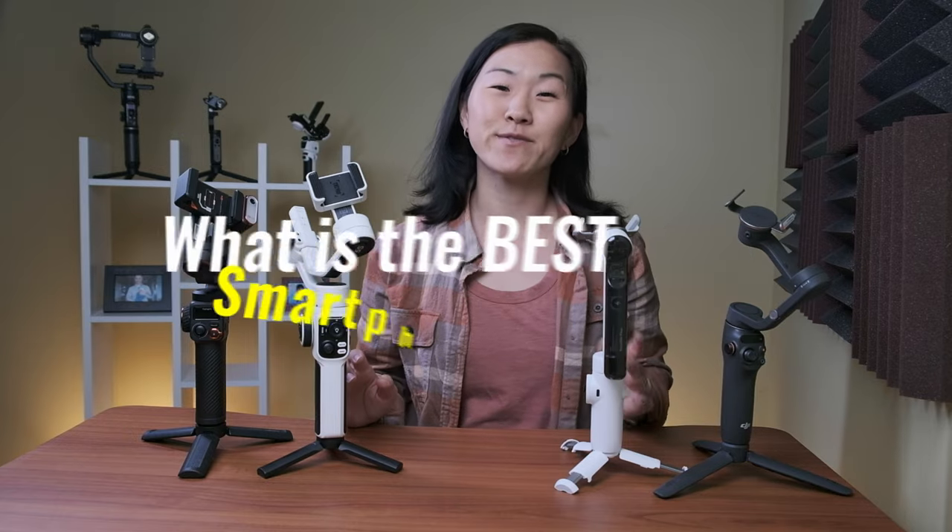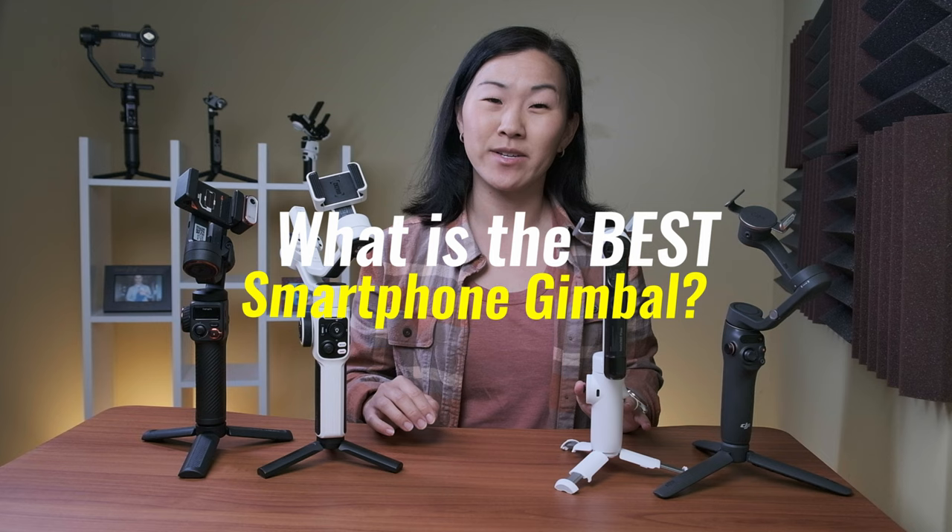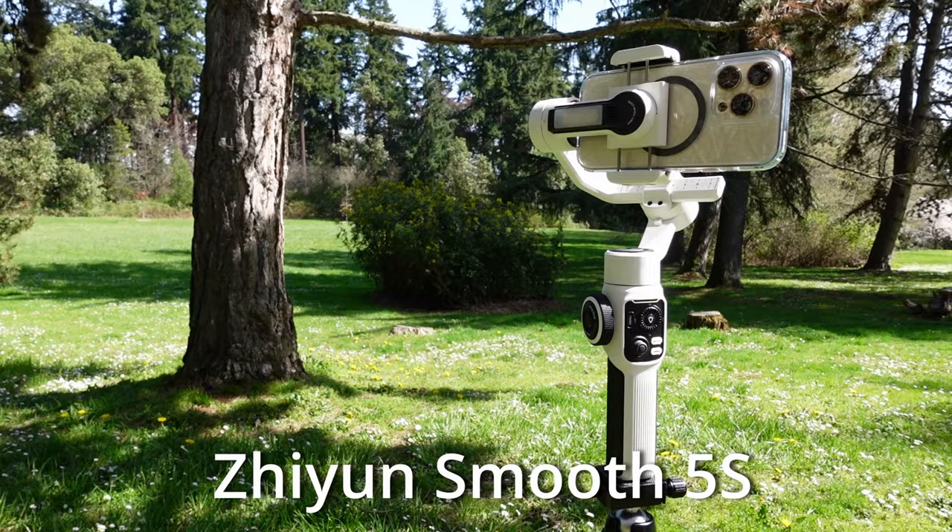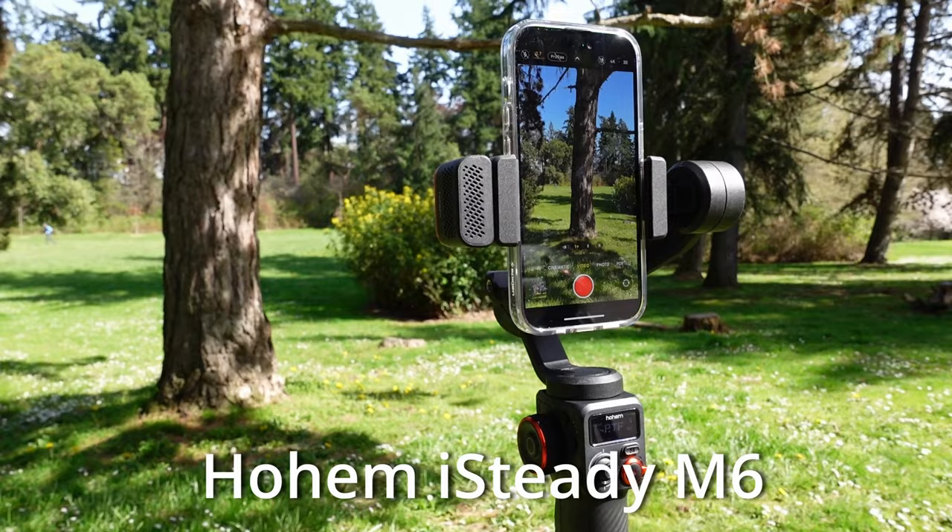What is the best smartphone gimbal for you? I have four of the latest 3-axis phone gimbals, including the Insta360 Flow, the DJI OM6, the Juwin Smooth 5S, and the Hohem iSteady M6. They were all released in 2023, or in late 2022 for the DJI, and in this video I'm going to evaluate them on 15 key points to figure out which one is the best.